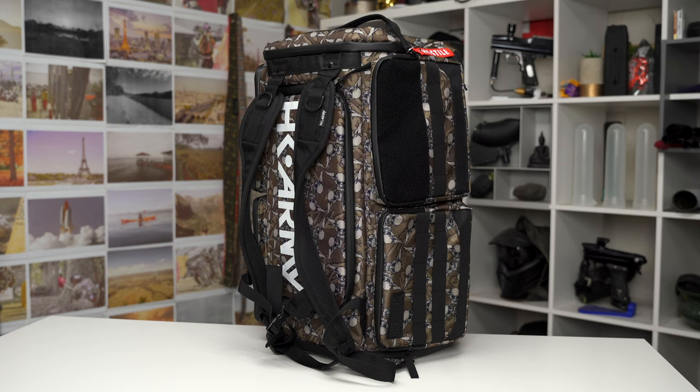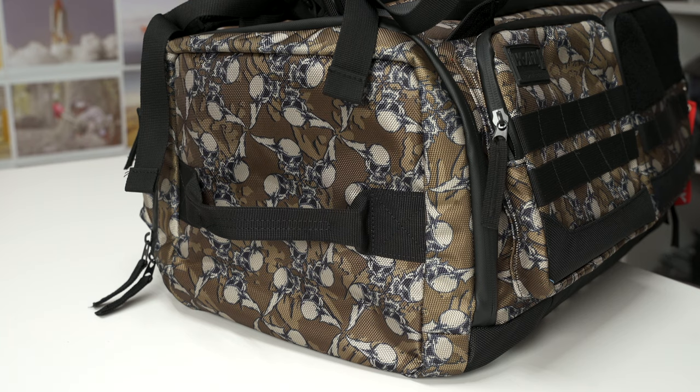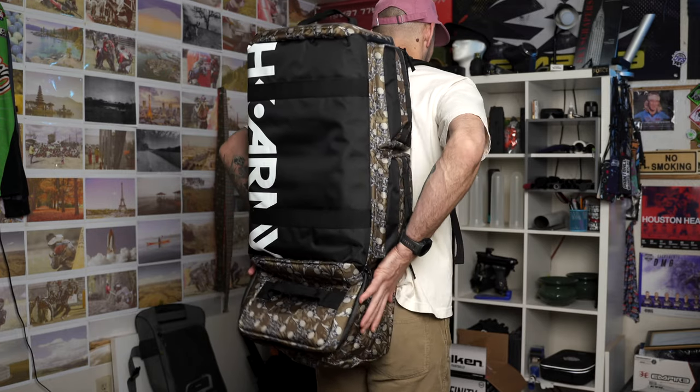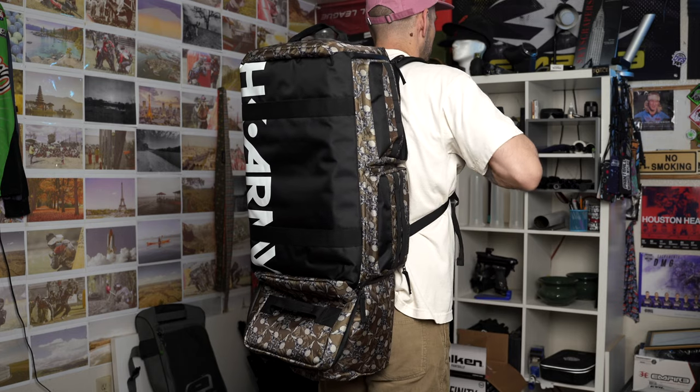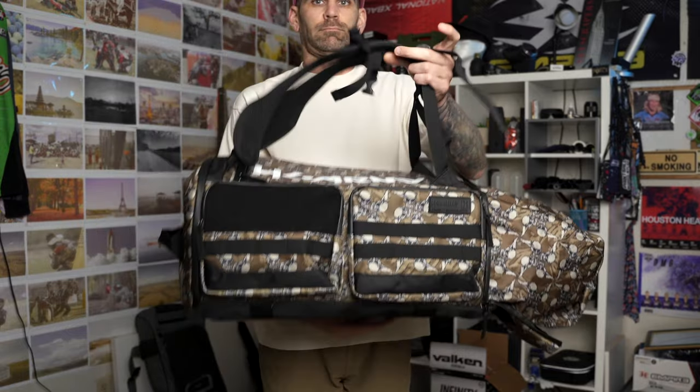HK Army also makes a larger gear bag that's 75 liters, so just for comparison, those 75 liters are roughly twice the size. But when you expand the bottom of these Expand backpacks, you add 10 more liters, increasing the overall size to 45 liters.